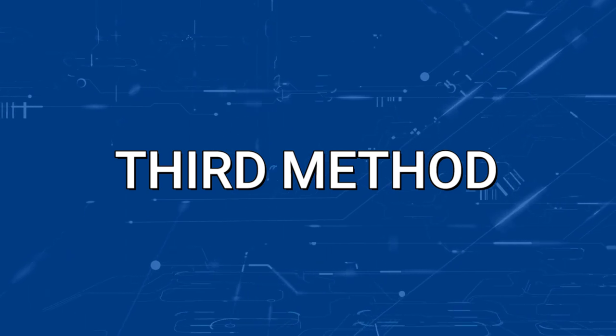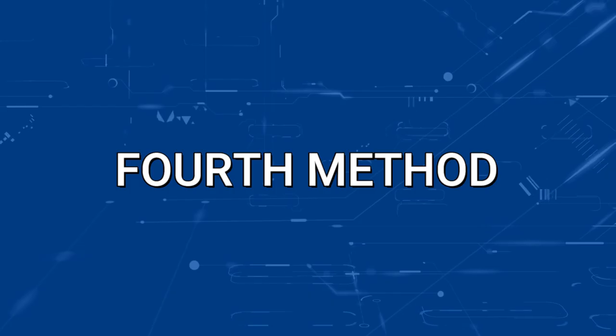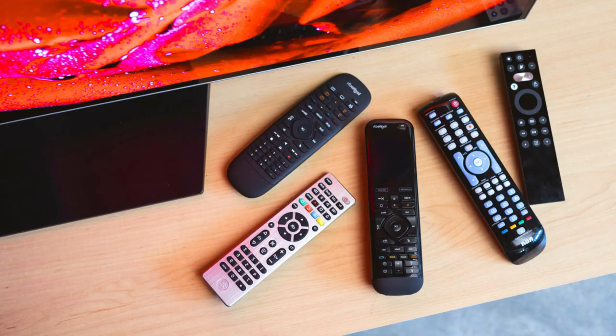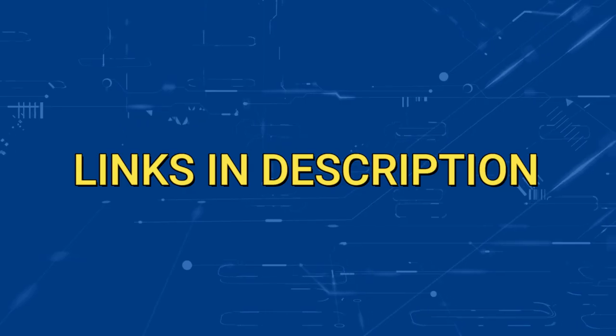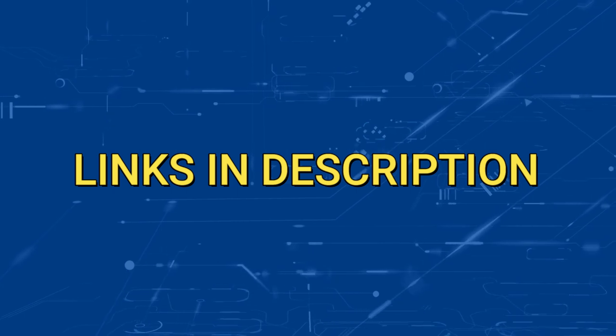Hopefully this works. If not, then try replacing the batteries for a fresh set of new ones. You probably already tried this, but it's a good reminder. If replacing the batteries doesn't work, then the last thing you might have to do is replace your remote control. I'll put links in the description below of where you can get a new remote or maybe new batteries.